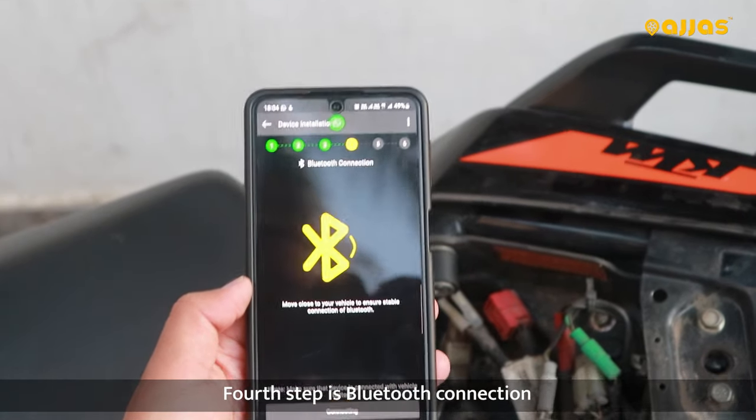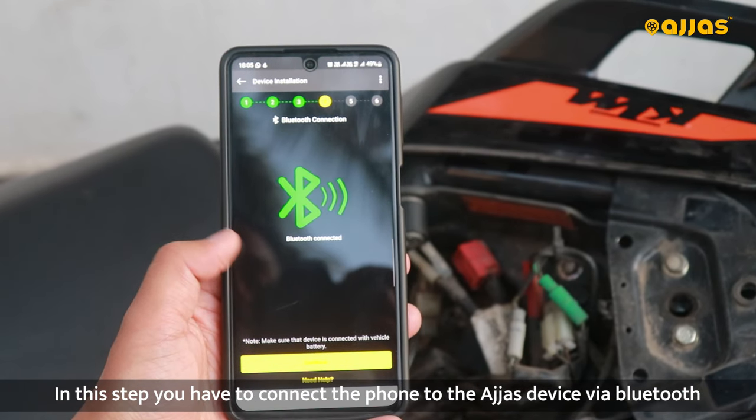Fourth step is Bluetooth Connection. In this step, you have to adjust the device to the Bluetooth connection.